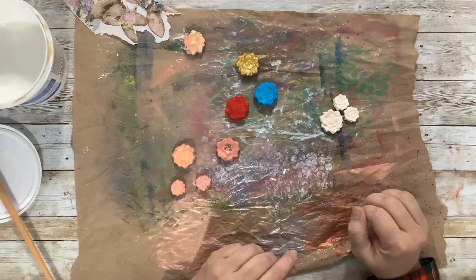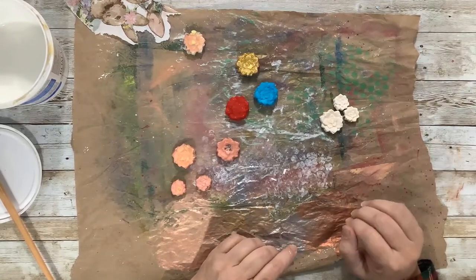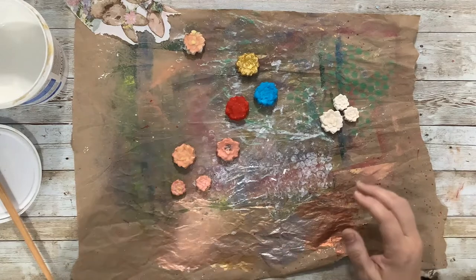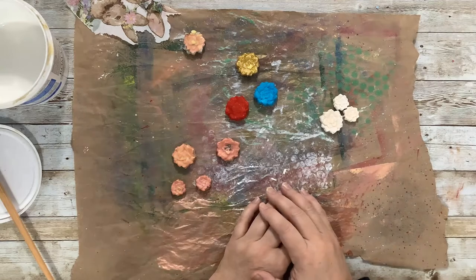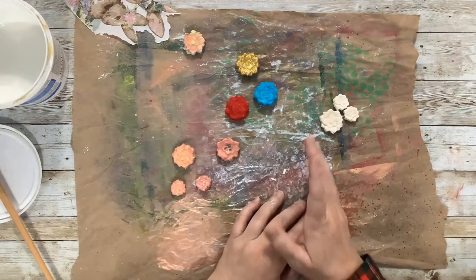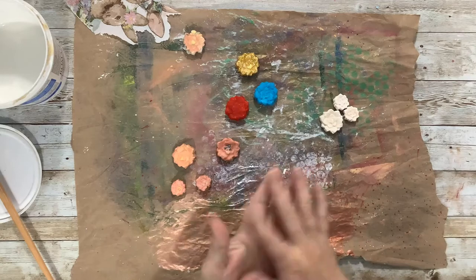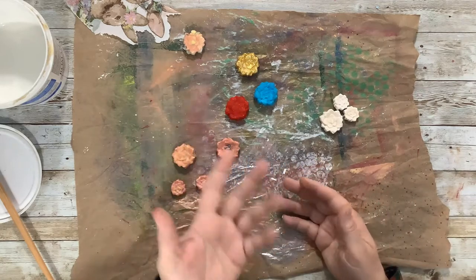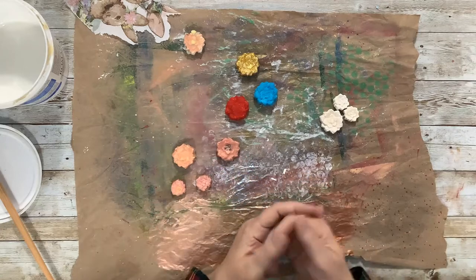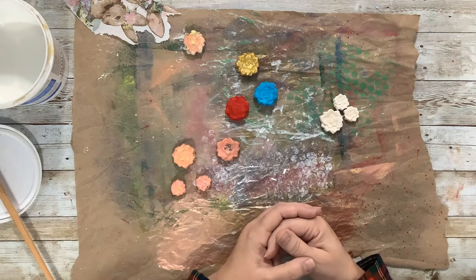Hi guys, it's Jenny, welcome back to my channel where we focus on using everyday materials to make beautiful things. Today I'm going to play with some more of those salt dough things I made last week. You might remember we took the salt dough horses and made magnets — we decoupaged some fancy papers and put yarn manes and tails on them and glued magnets to the back.